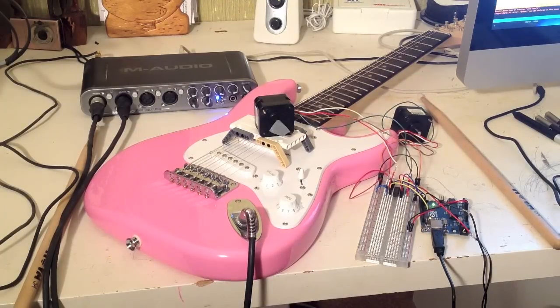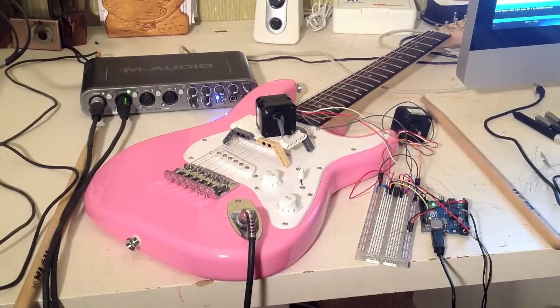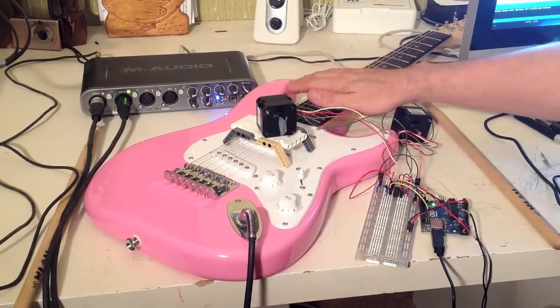Okay, here's another beat. Here's another beat. Here's another beat.